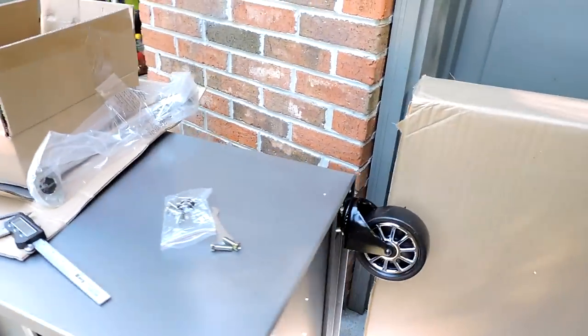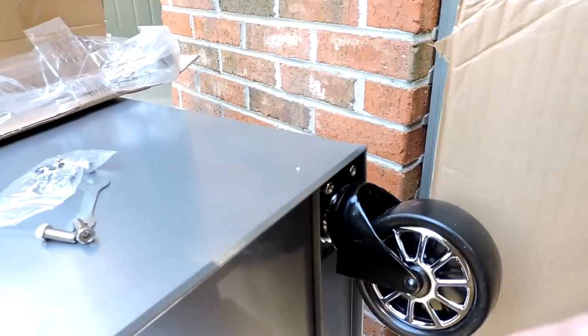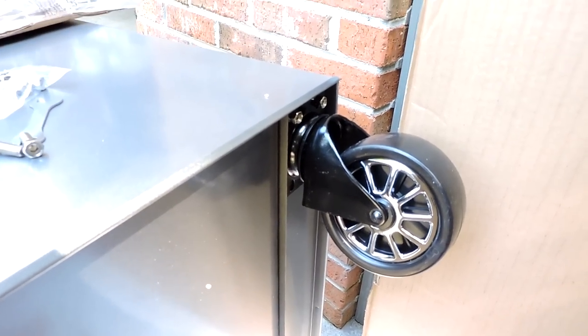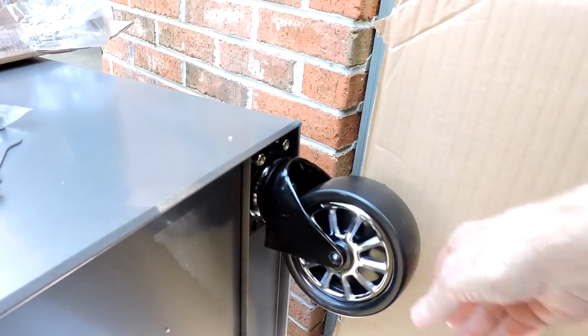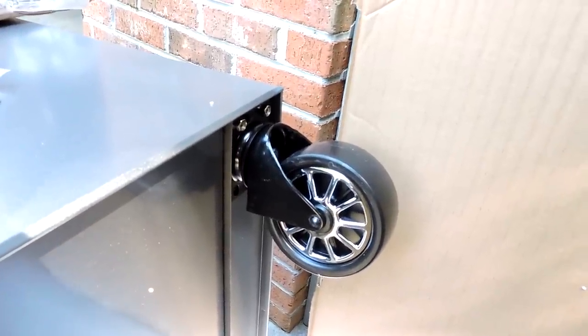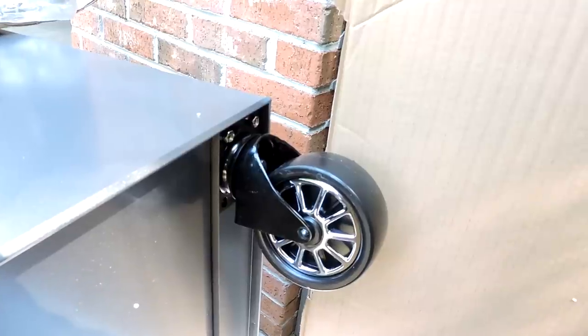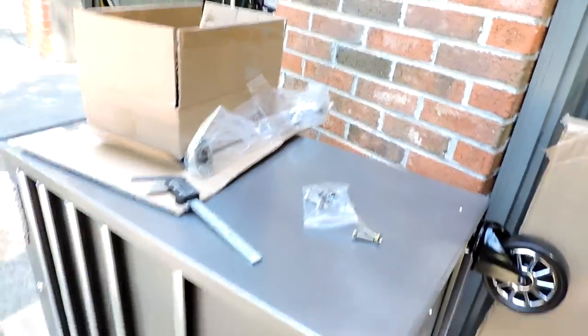Let's take a look here at the underneath side of the box. As you can see, it's got like a C-channel here that your casters go on to. The casters themselves are 300 pound capacity, total 1200 pound capacity on the casters. And the box itself has 1000 pound capacity. So this is a pretty heavy duty box here for a 27 inch cabinet.